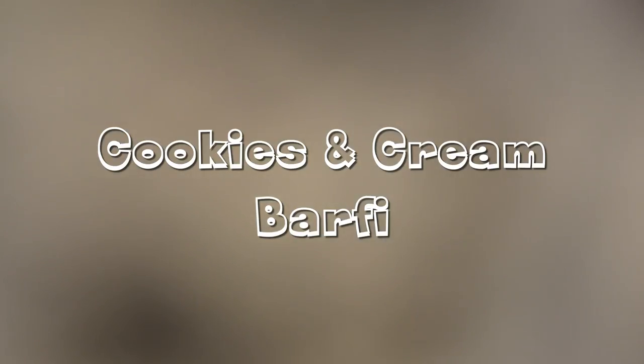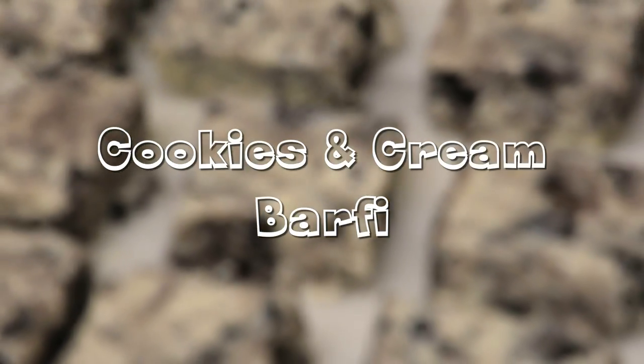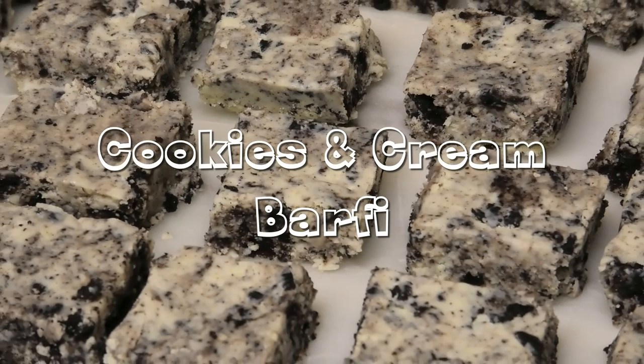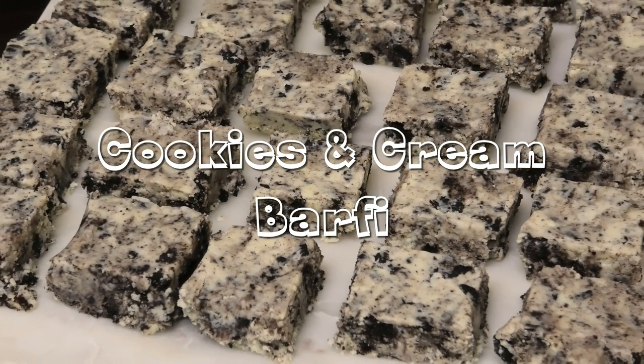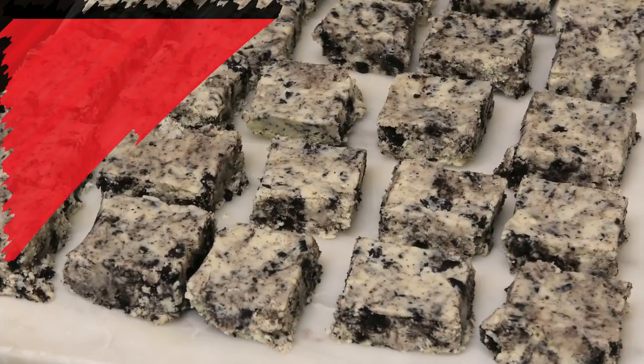Hi guys, in today's video I have a special treat for you all. I'm gonna share with you my recipe for a cookies and cream barfi — you all are going to die and drool over this. So let me get straight into the recipe and show you how easy it is to make.